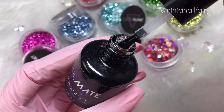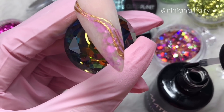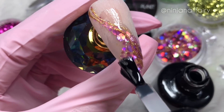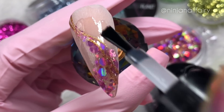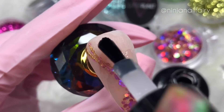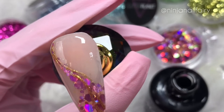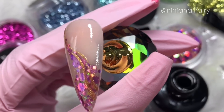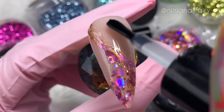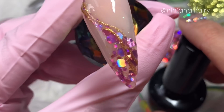So once I have cured that gel design in place, I'm coming in with super gloss and I'm just applying a nice layer over the entire nail, and then I'm going to go ahead and cure that in the light. That's the final result!